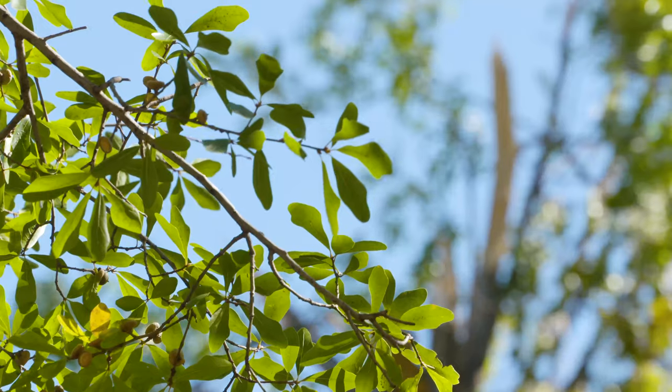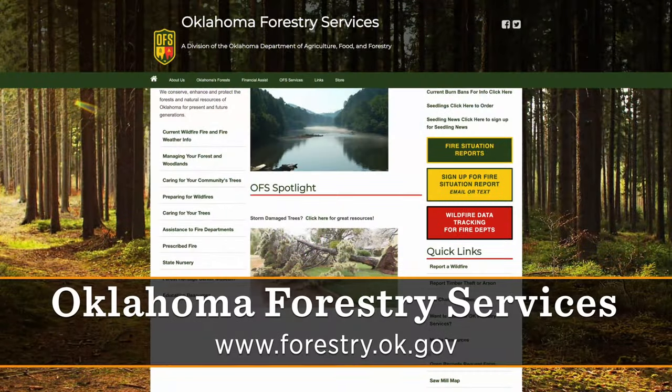If anybody needs information on what to do to help their trees survive from this ice storm, they can go to the website forestry.ok.gov. Thank you so much, Mark.